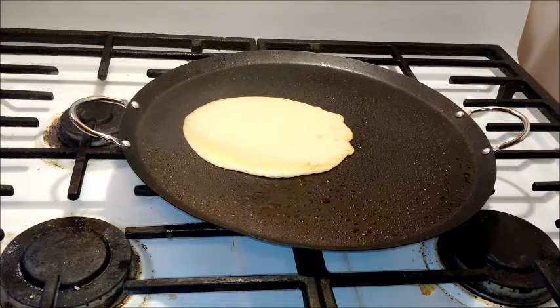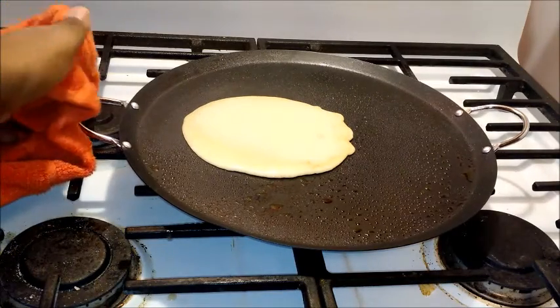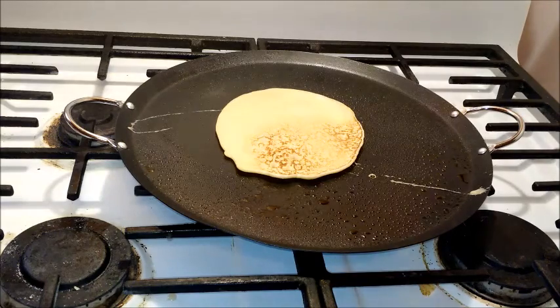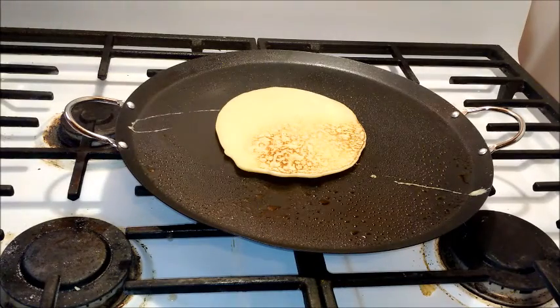I'm going to cut the heat just a little bit. I always have to remember that this pan's handles aren't heat-proof, so when the pan gets hot, the handles also get hot — hold it with one hand, flip with the other. As you can see, the crepes don't rise up, which is fine. If your crepe doesn't rise up, don't worry — this is just how crepes are. They're flat pancakes.